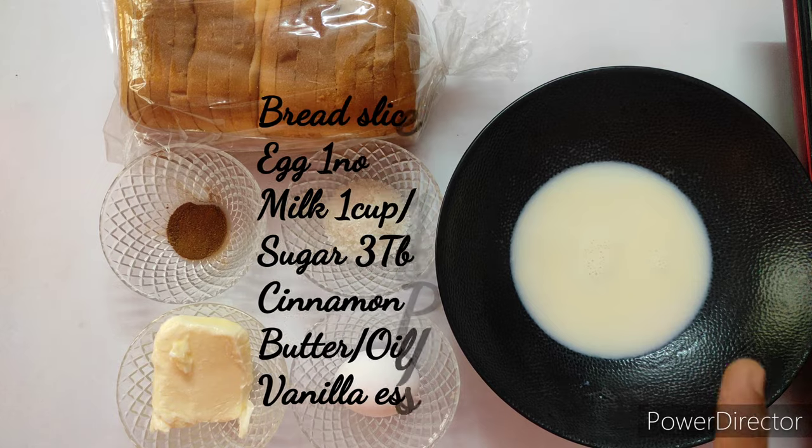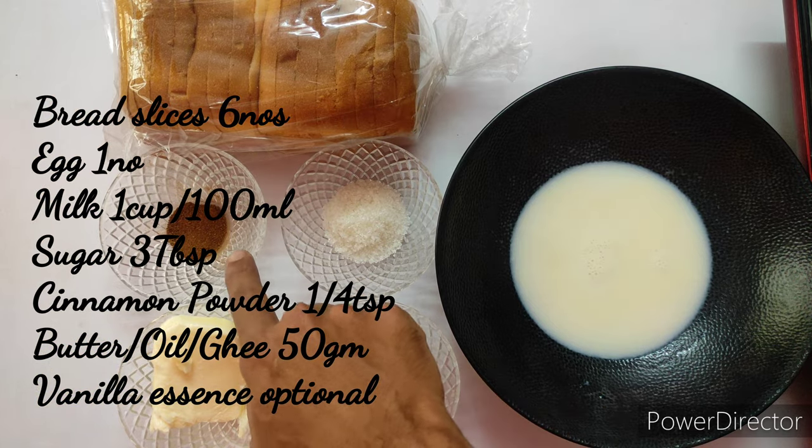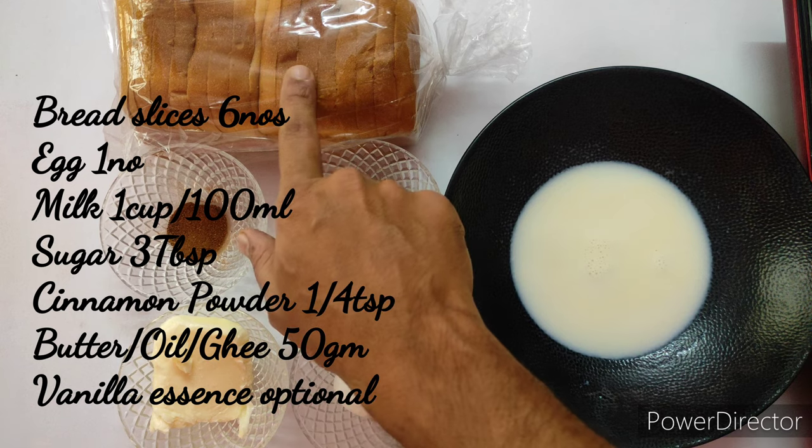Hey guys, welcome to Passionate Kitchen, cooking with Chef of Ease. Today I'm going to show an easy and delicious French toast recipe on our channel. Let's begin cooking. The ingredients are milk, egg, sugar, cinnamon powder, butter, and bread.